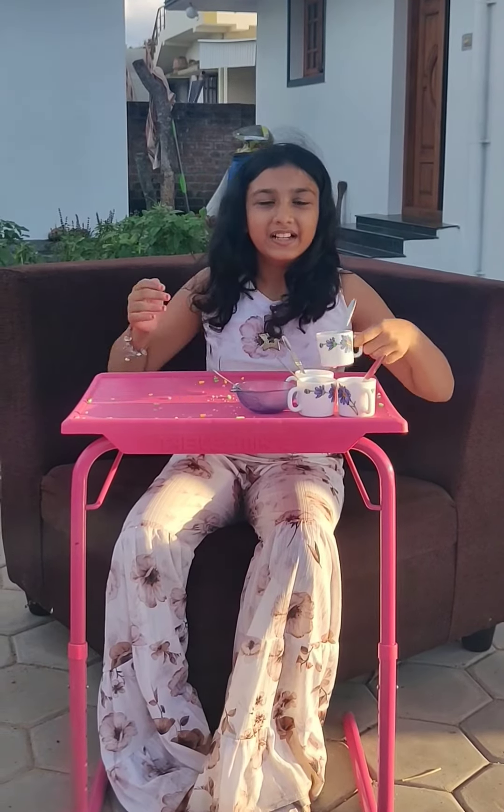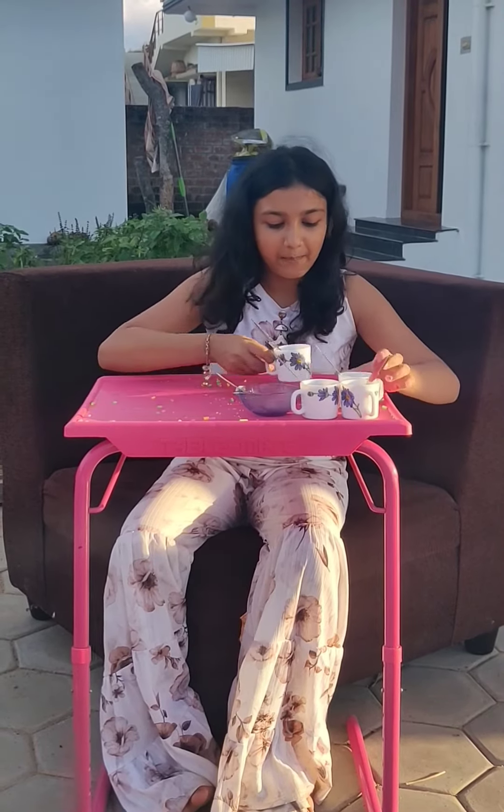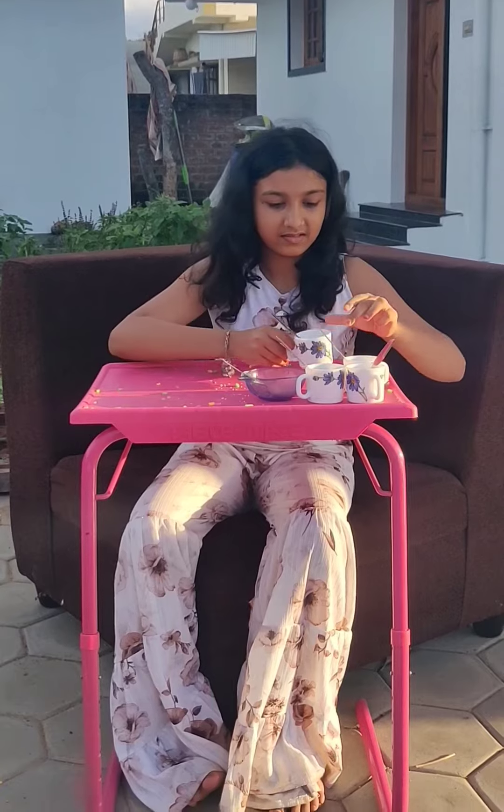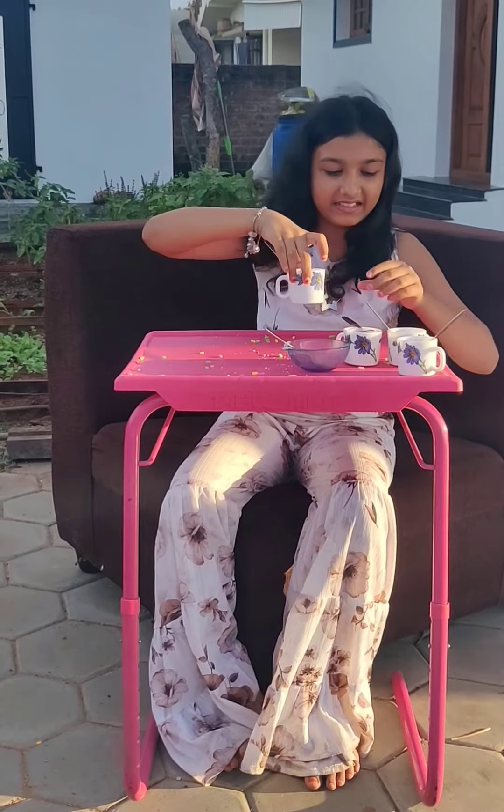So the ingredients needed to make this yummy snack are some chana dal, some puffed rice, jaggery powder, and some flattened rice. That's it.